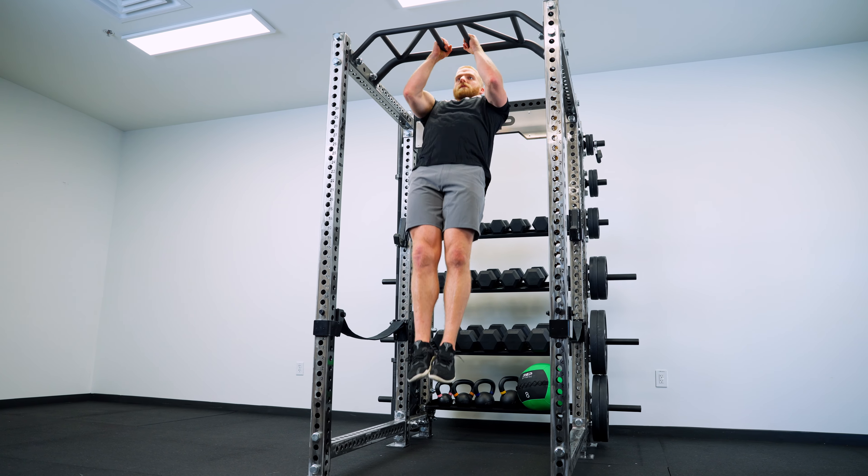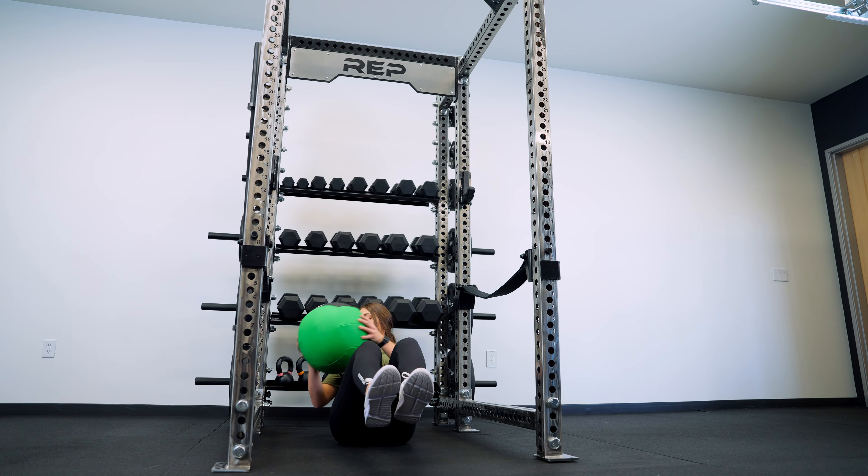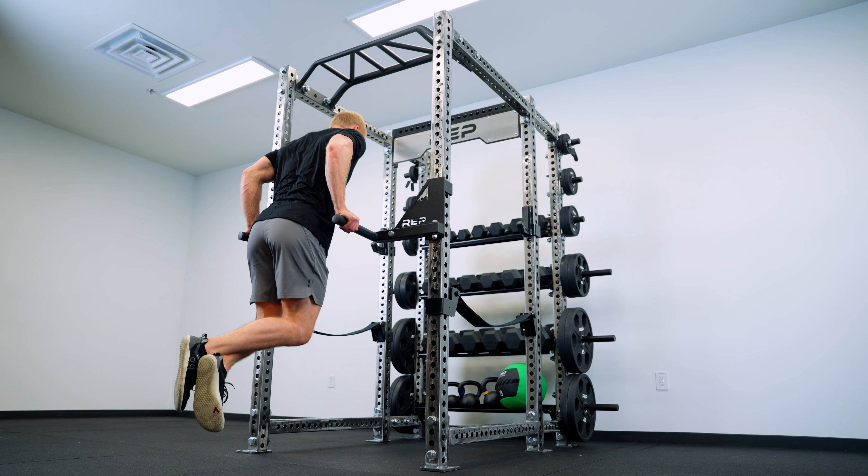We know that you will love the benefit that having a storage solution will bring to your gym. So as always, if you have questions about anything REP, please reach out to our Colorado-based customer support team.